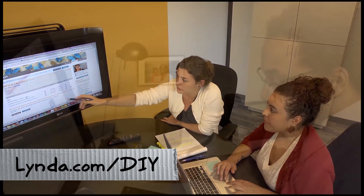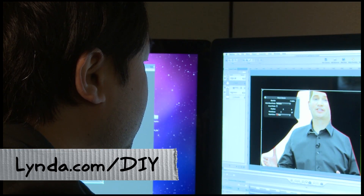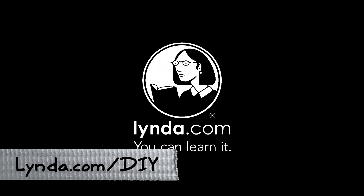If you want to learn more about Python or the Raspberry Pi, check out our sponsor lynda.com/DIY. They've got tons of Python tutorials for working with the Raspberry Pi — lots of good information. You'll learn something and help out the show. lynda.com/DIY.